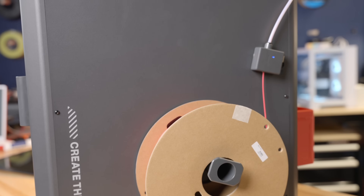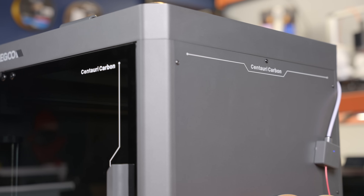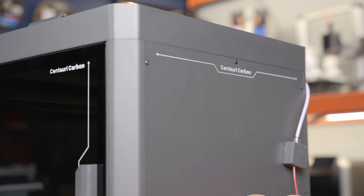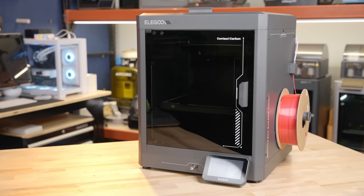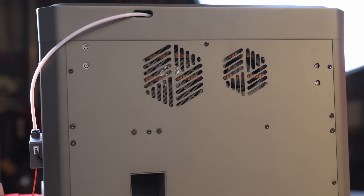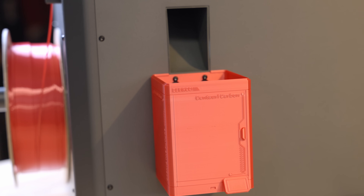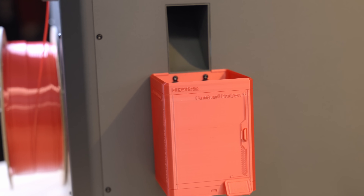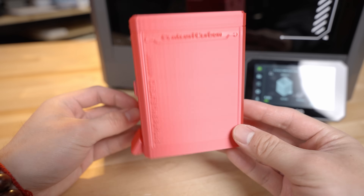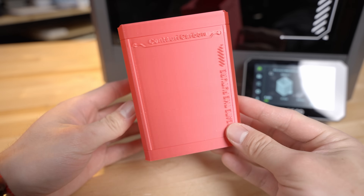In terms of filament management, it feeds in from the side and goes up through a filament runout detection sensor, which will let the printer know that you need to put more filament in, or if you have a filament break, that you need to reload. On the back of the printer you can see where the case fan is, where the filament actually enters, and down here you can see the filament waste chute — so when it's done printing it will make a small amount of waste and evacuate it through that chute. We've been able to attach the mini version of this printer to itself to serve as a waste chute bucket.